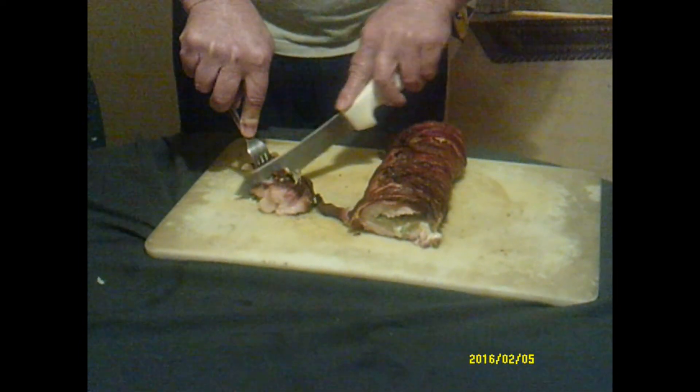Is it worth cooking on the grill instead of in the oven? Oh yes. You're making my mouth water.